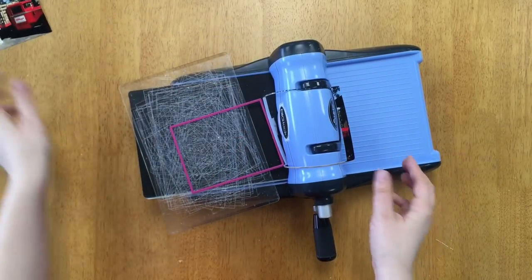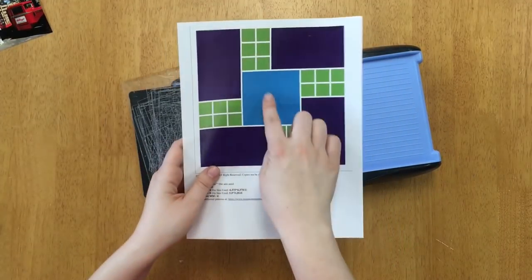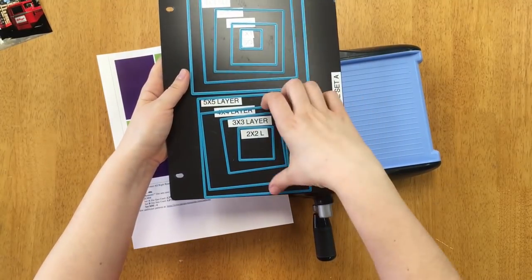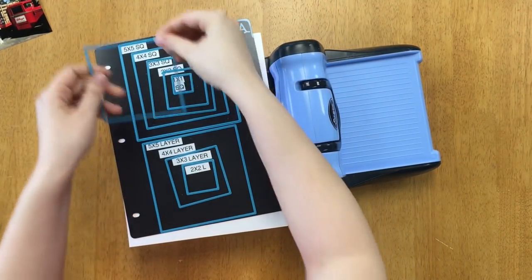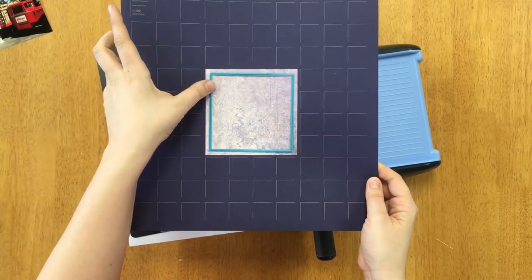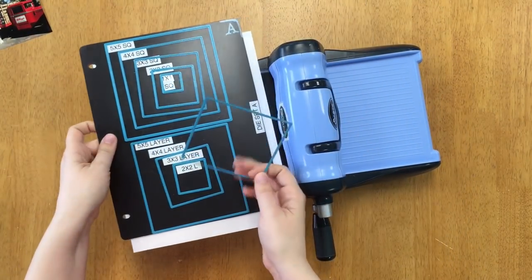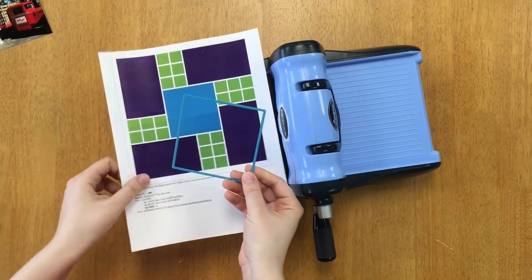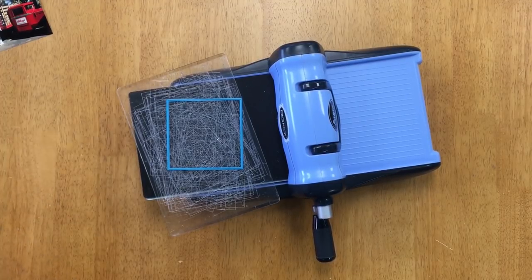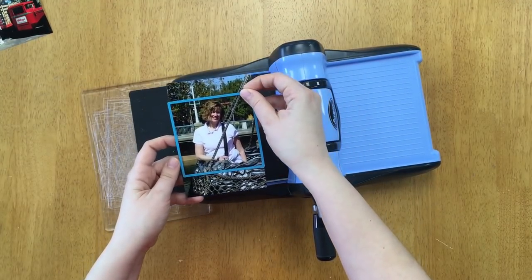We got that second one cut — that'll fill those two spaces on the left side of the page. Now I'm going to use a layering die that fits this four by four square. I grab my page here to check — it does fit within the square on this page. So I'm going to use this one for my photograph. This is the center or focal point of the right page, so I suggest choosing a photo that stands out to you — your favorite photo or one you think is particularly good.